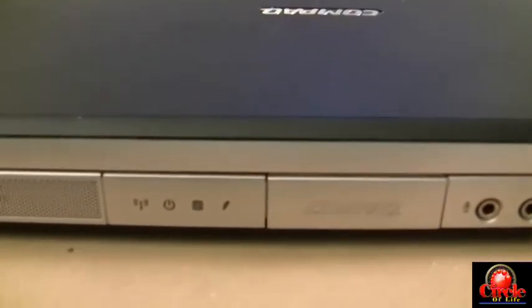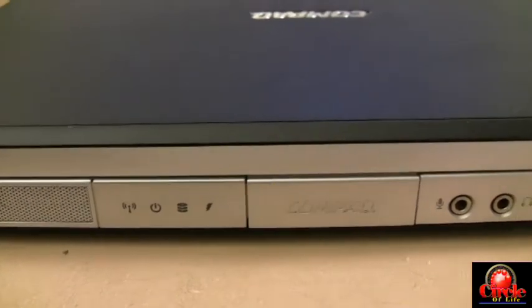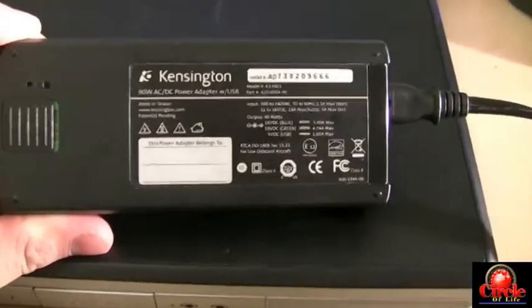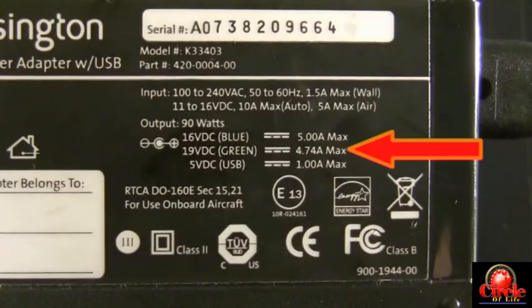We have a Compaq laptop here that's not charging — the power adapter is plugged in and you can see by the lightning bolt it's not charging. Here's the power adapter we're using. Take note of the second line where it says 19 volts and 4.74 amps max. This is a universal power adapter from Kensington. A lot of the universal ones can put out multiple voltages, but the switch on this one is set for 19 volts DC and 4.74 amps max.